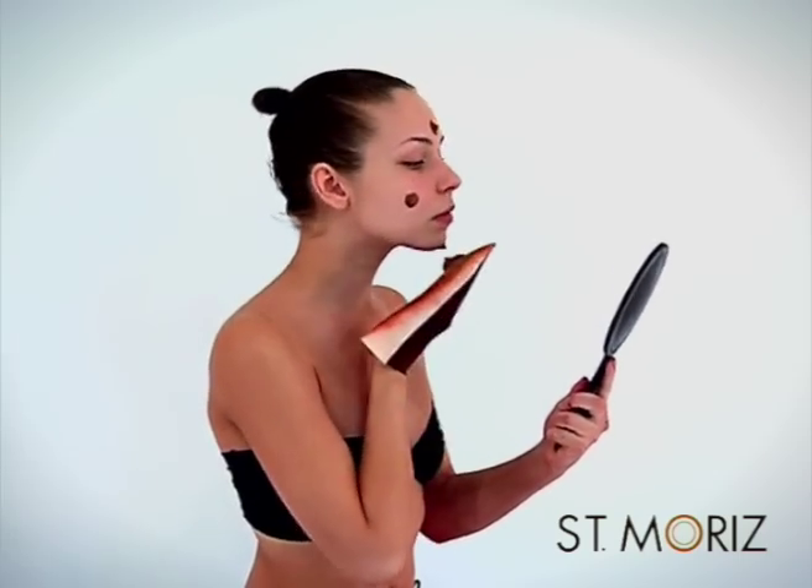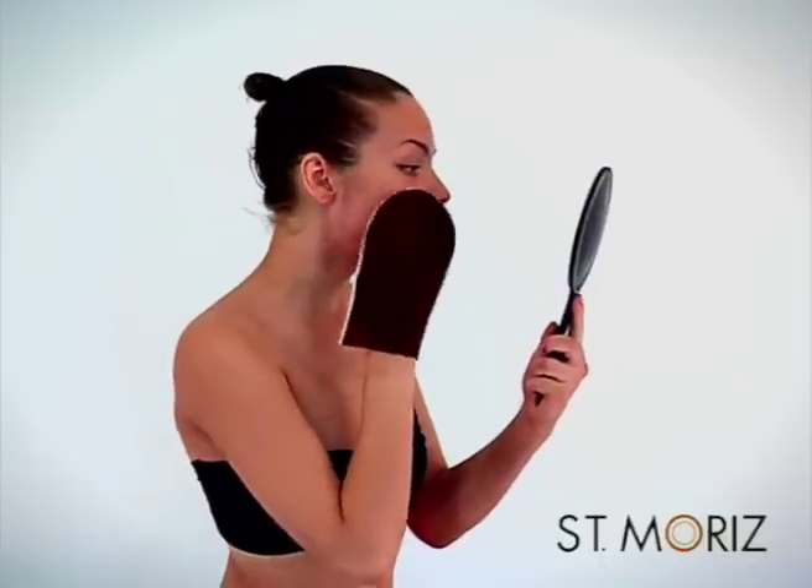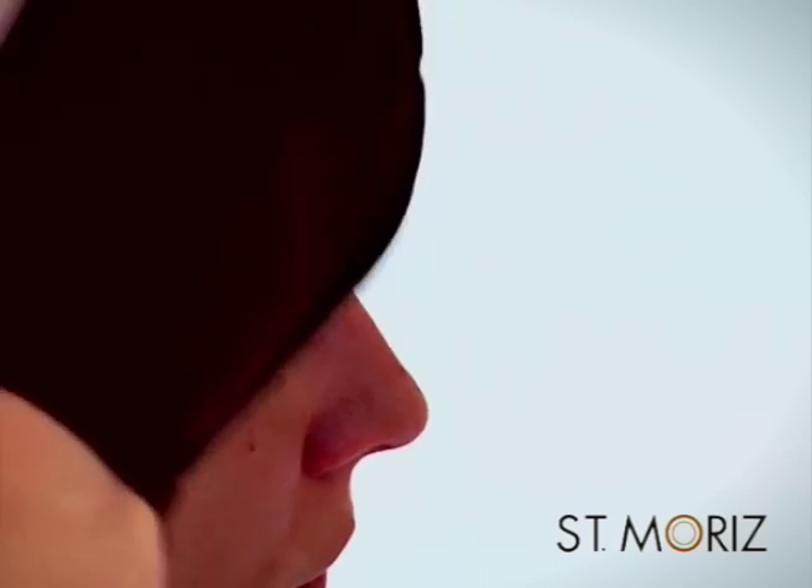Before applying to your face, lightly moisturise your skin. Apply a small amount of tan at a time, working in sections. Use what's left on the mitt to sweep over your ears, blend in your hairline and blend into your neck. Take time to blend the tan really well on your face and neck.